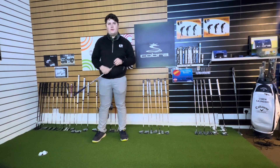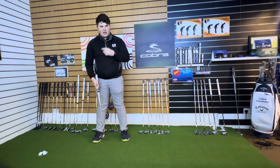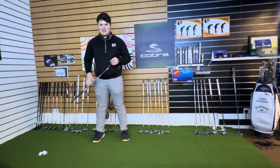Hello golfer. I was just going to show you a quick capture from a lesson we had earlier from a gent who travelled over to us from London. He saw that we offered the GEARS putting system, so he obviously wanted to have a go and have a look at his putting in a way that he hasn't seen it before.